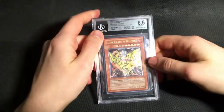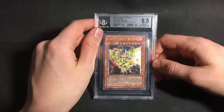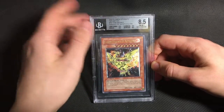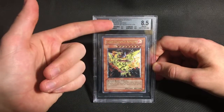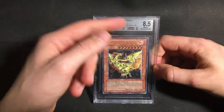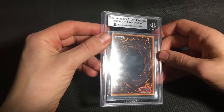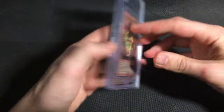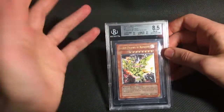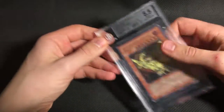Moving on from one cover card to the next, my Sacred Phoenix did not quite do as well as The Creator. So it did get a couple of 9.5 subs, which I was actually a little surprised by, because this one wasn't as clean as The Creator. But it also got two 8.5s on edges and surface, which I can understand the edges for sure — it has a little nick up here. The surface is a little bit harsh in my opinion, because the only actual problem is just the ultimate stamp on the back. But I did think this card might struggle to even get a 9, so overall I'm pretty happy with the subgrades it got.